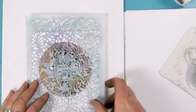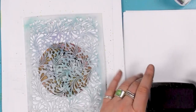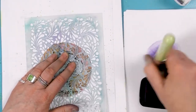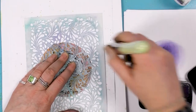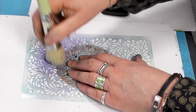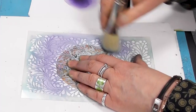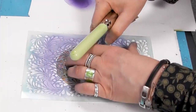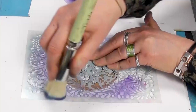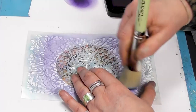We're going to take a stencil now, and this time we're going to use the Medieval Blue. So have quite a firm grip on your stencil, and then we're just going to sweep that colour over the edge. Now I know a lot of people will tape the stencil down so that it doesn't move, and that's certainly probably the better choice.